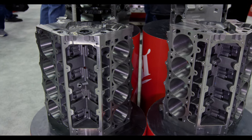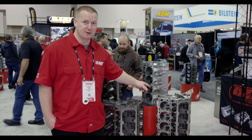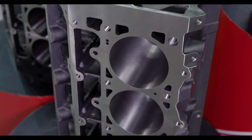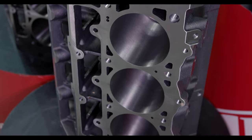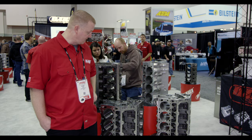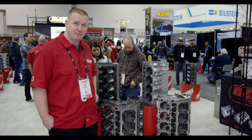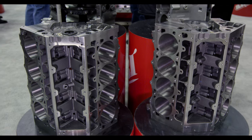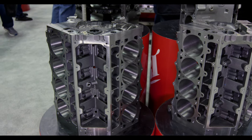What we have is our LS Next block, which is the first block that we designed, considered more of a race block with its unskirted design and blade main caps. From there, the next block that we have is our SHP, which has skirts on it and will take a factory pan — more of what you'd consider for an engine rebuilder or factory type of offering.